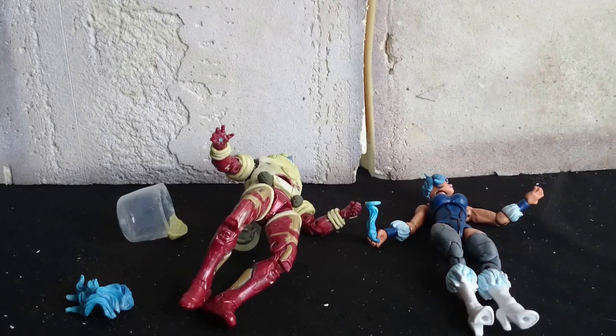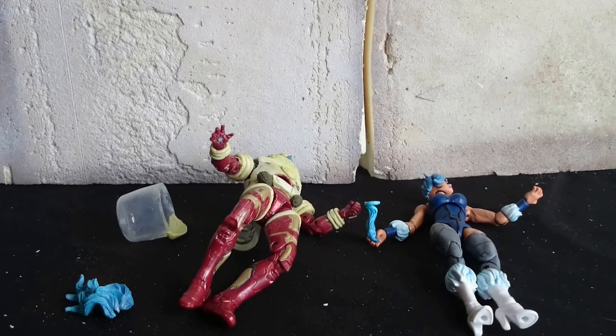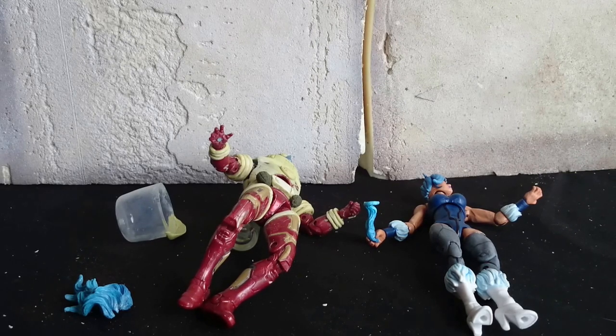Hey guys, Swansea Batcave here with another custom action figure video. This time I thought I would look at my first custom figure, one that I'm working on at the moment, and things I've learned from doing the two of them.